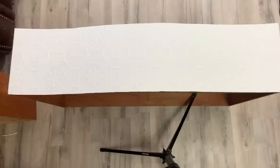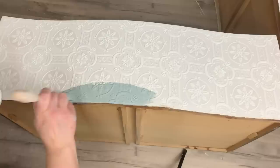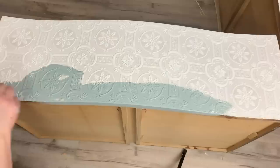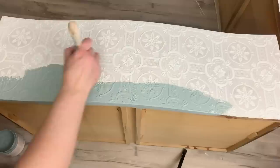Now for the fun part — painting! I'm using Country Chic paint in the color Elegance, and I give it a nice stir before I start. The design on the wallpaper is a little tricky to paint because it almost feels foamy, so I want to make sure I have a nice wet surface to get my paint all around. I found that this Zebra square angled brush is amazing on this — it's kind of like a detail brush and it gets into all the details. Before using this brush, I tried one drawer with a regular brush and it was kind of a nightmare, so this just made it so much easier.